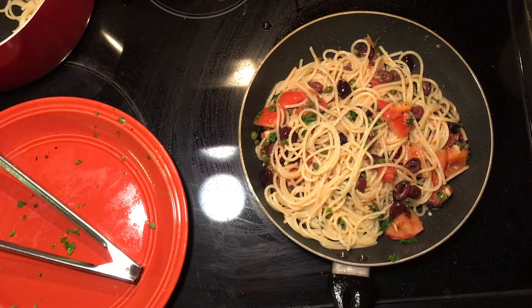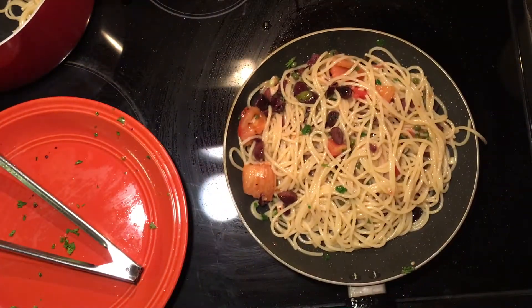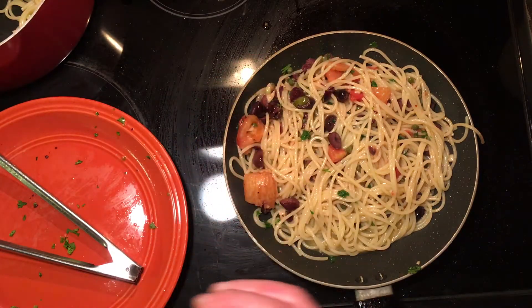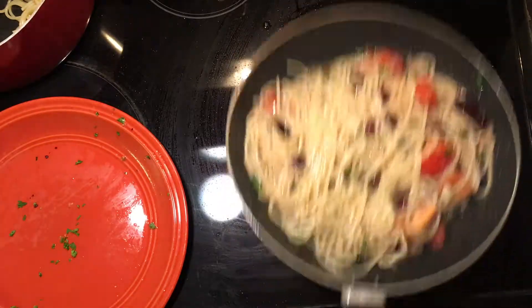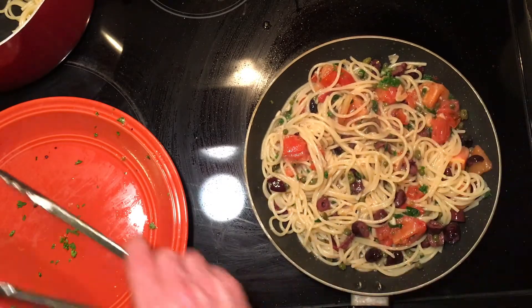Now what I'm going to do is add a little chicken broth to finish cooking that pasta. We also want that pasta to soak up the flavor from the garlic, capers, olives, and olive oil. Add this a couple ounces at a time — the pasta will absorb it and at the end it'll be aglio-style: the pasta absorbs the chicken broth and you're just left with the capers, olives, and all the good stuff.